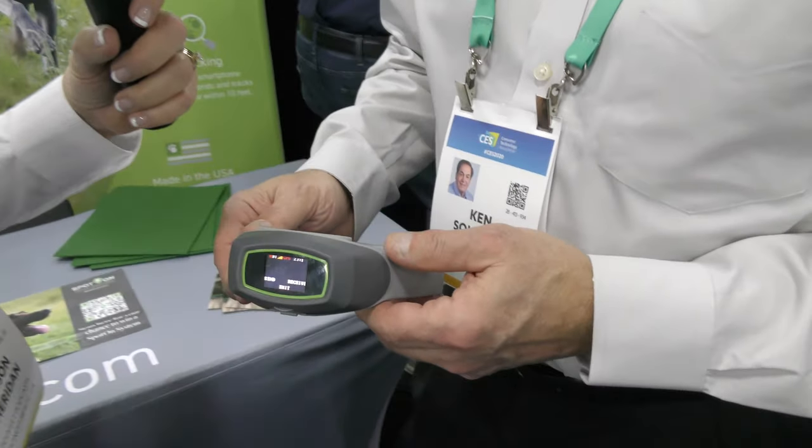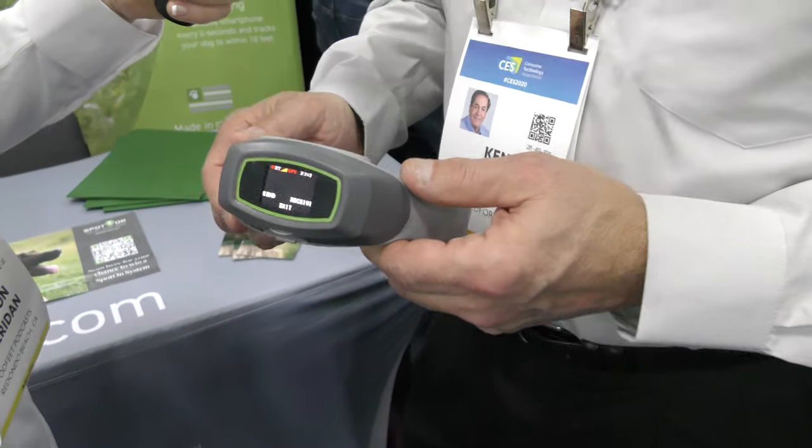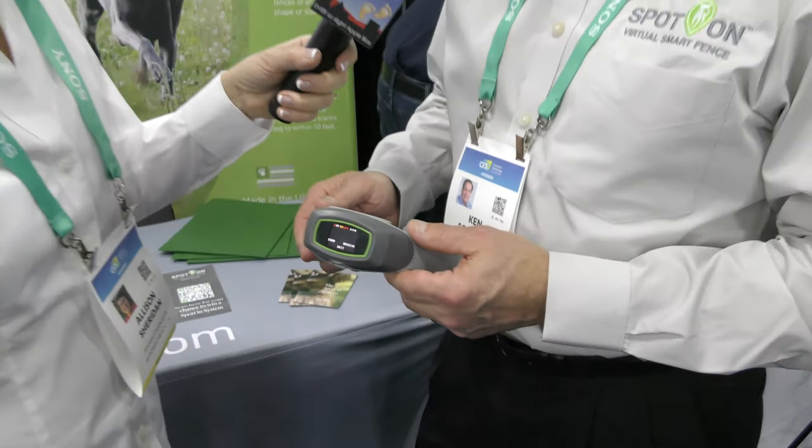It's kind of a big chunky collar, but it's not too bad if you've got a big enough dog — I wouldn't put it on a Chihuahua. Typically it's for dogs 25 pounds and up. They are working on a smaller version which they think will go down to about 12-pound dogs, but right now it's 25 pounds and up, which covers most of your bigger outdoor dogs.